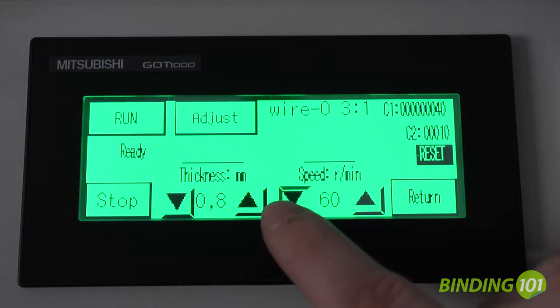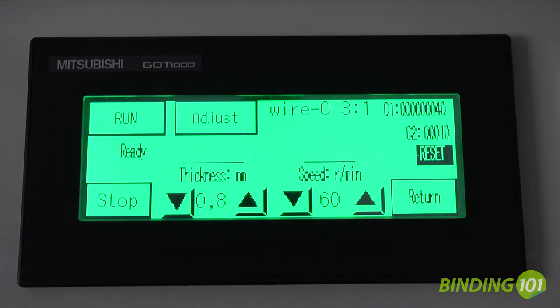The latest innovation to the James Byrne DocuPunch Plus is the addition of a digital touchpad control that is icon-based for simple operation.